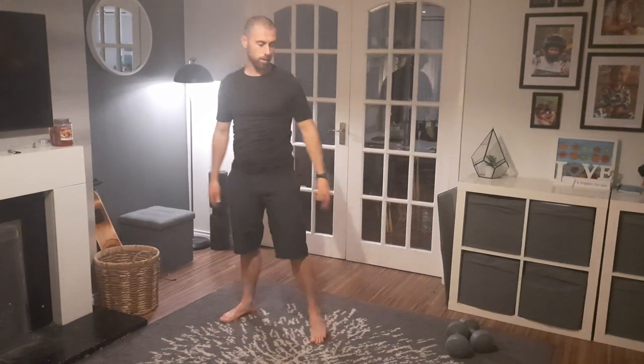Nice, okay, let's get going, let's get started. I'm going to start the first exercise — we'll usually be skipping, but we'll just do star jumps to get going. I'm going to do 20 seconds. Let's do it, here we go.